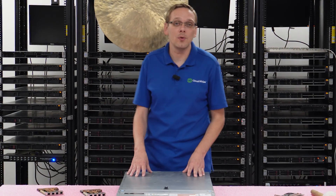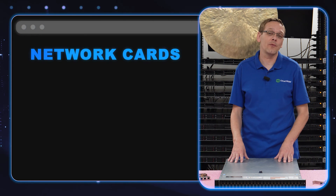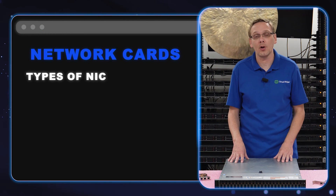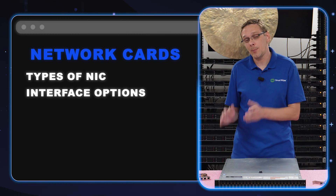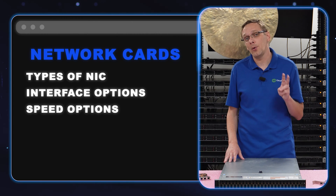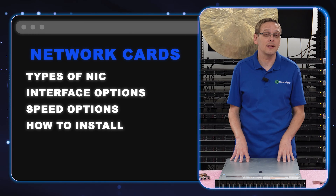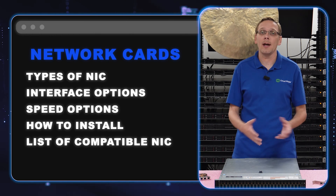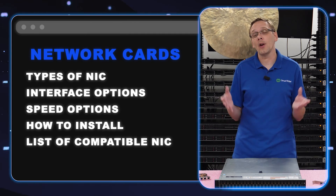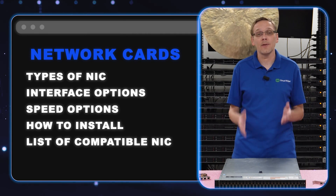This video is specifically dedicated to network cards. What we're going to do is first show you the two types of cards, the different interfaces, the different speeds. Then we're going to physically install both types of cards into this 740 XD. And at the end, we're going to put up a list — not all inclusive, but it has a ton of different cards that are compatible with your 740 XD.